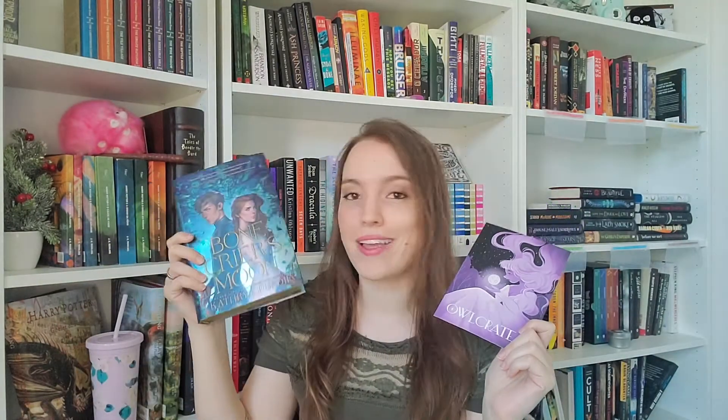The book that came in the Full Moon Magic box was Bone Crier's Moon by Catherine Purdy. I'm going to tell you all about it — synopsis, my thoughts, what it's about — after I show you all the other items. This is one of my favorite boxes I received from Alcrate because all the items are useful. Some of the others, like they sent a deck of cards a few times, and I don't play cards, I don't even know how to display it well, and it wasn't even a fandom I was part of. But this box I really, really loved.